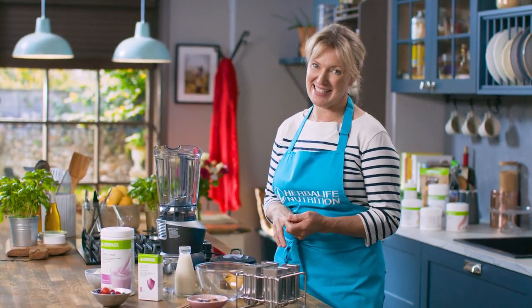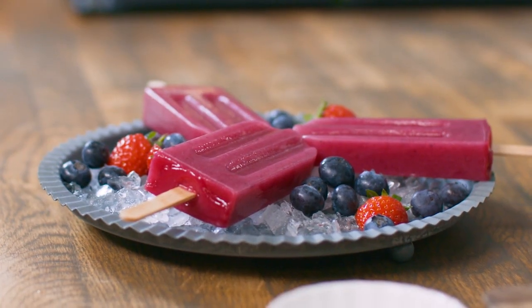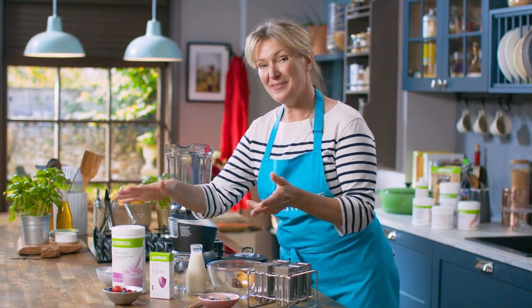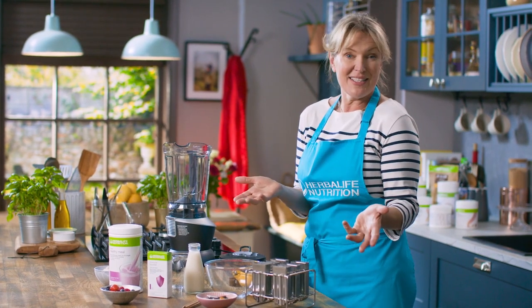These are berry nice lollies. Make these up and store them in your freezer for an instantly refreshing treat on those warmer days. The Herbalife F1 Summer Berries and Immune Booster bring an extra bit of nutrition to these lollies too.